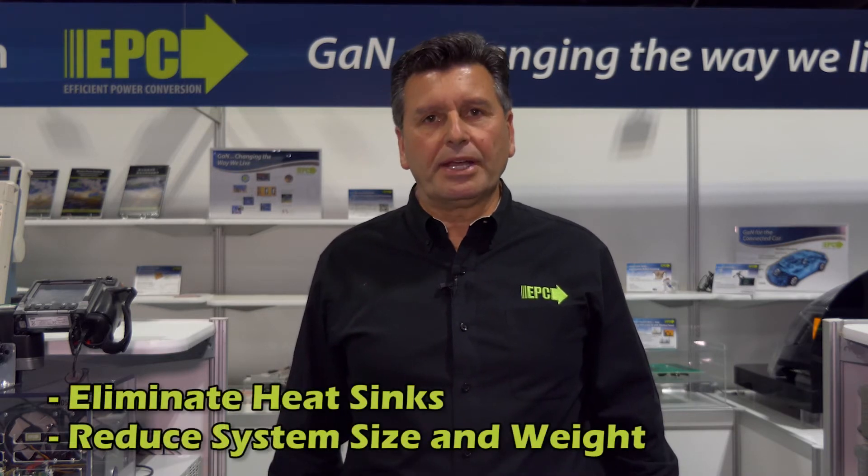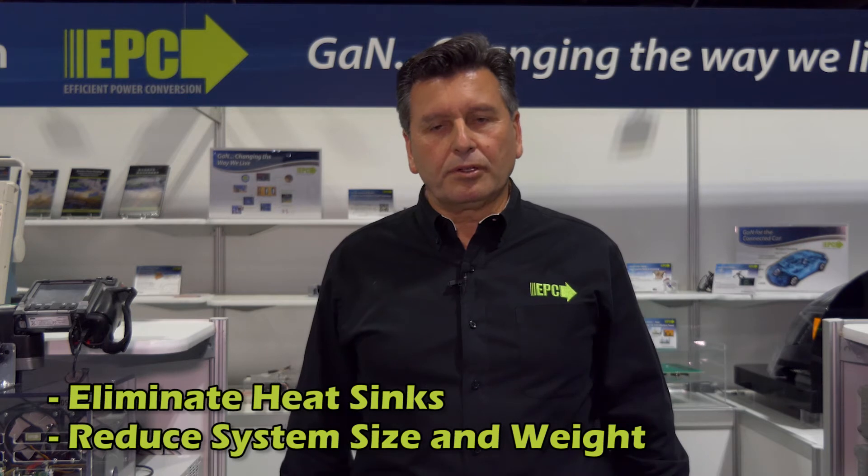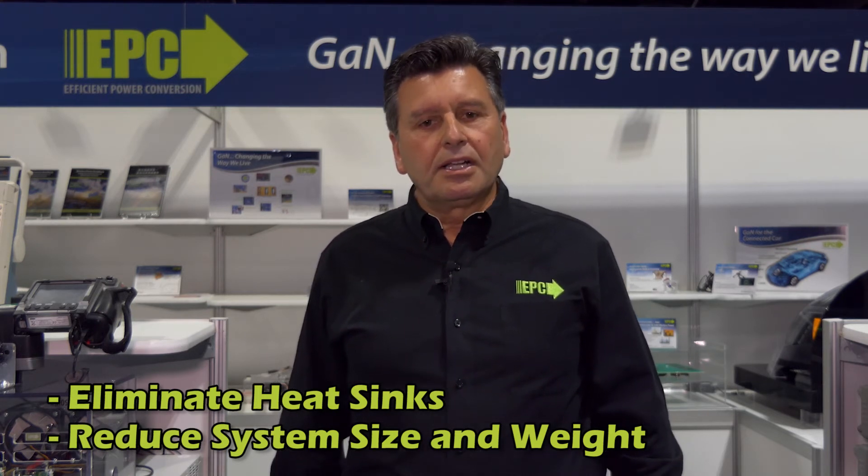A GaN PWM system offers high frequency control without the loss of efficiency. The thermal benefits gained from a GaN system eliminate heat sinks, lower inductance, which reduces motor sizes and the magnetics of the overall system. The overall reduced losses also help system performance.